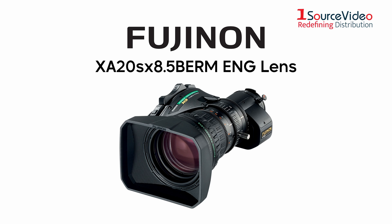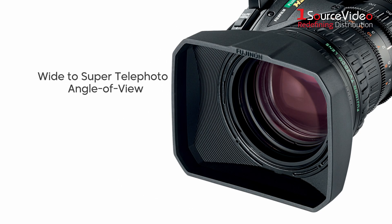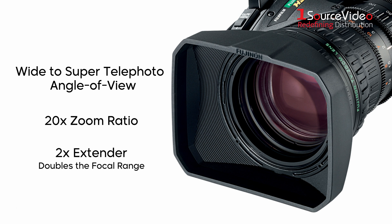The Fujinon XA20SX 8.5BE RMENG lens is an 8.5-170mm lens designed to provide two-thirds format cameras with a wide to super telephoto angle of view. The lens has a 20 times zoom ratio and a two times extender that effectively doubles the focal range.